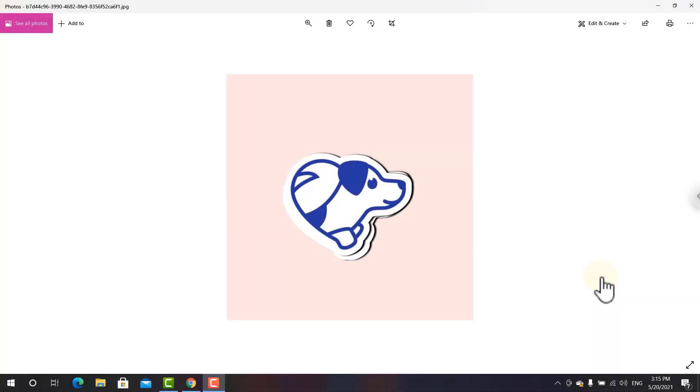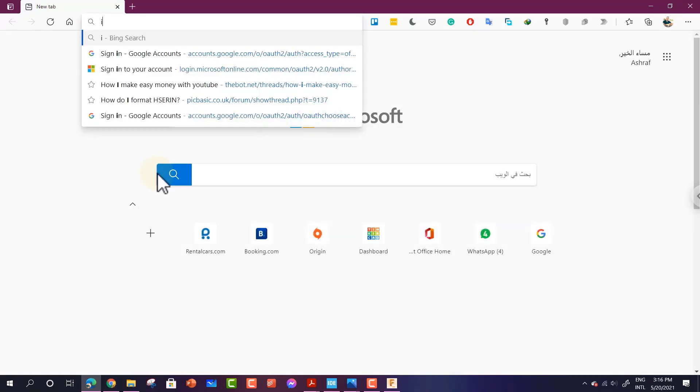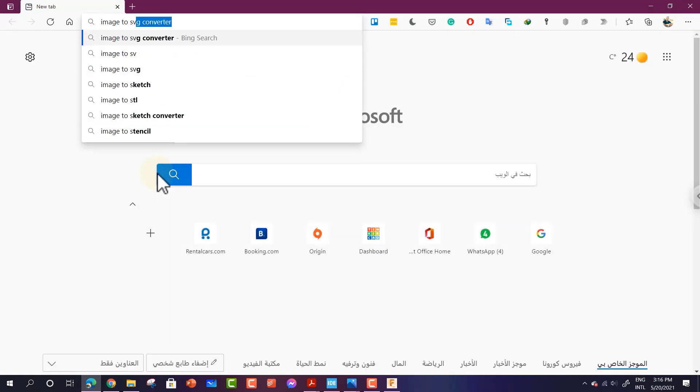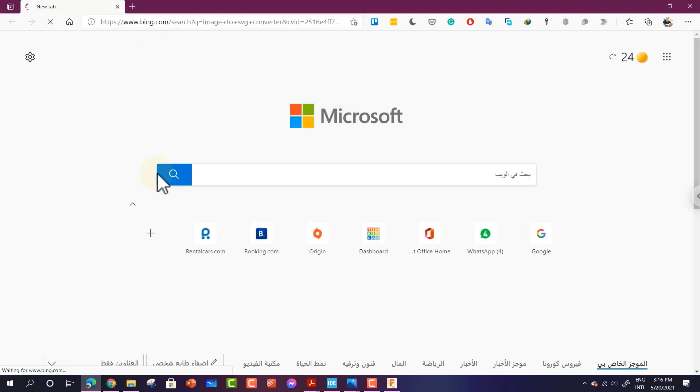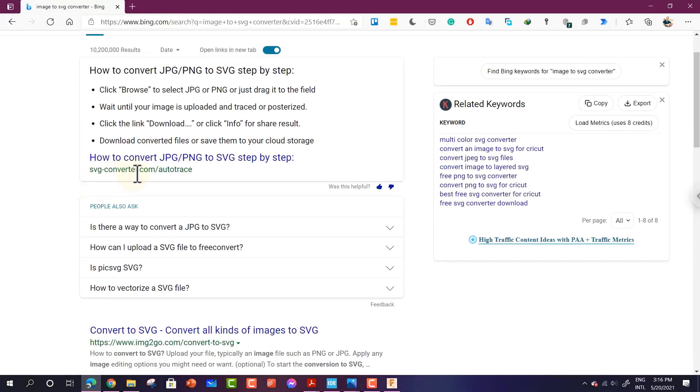Hello and welcome to this new lesson. If you have an image that is not available in SVG format, and the image is relatively simple without a lot of complex details, it will be easy to convert it to an SVG file type. Go to a new browser and search for PNG or JPG or image to SVG. You will find a free converter — for example, SVGconverter.com.